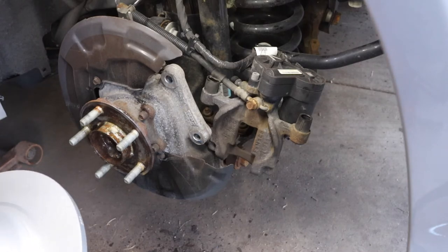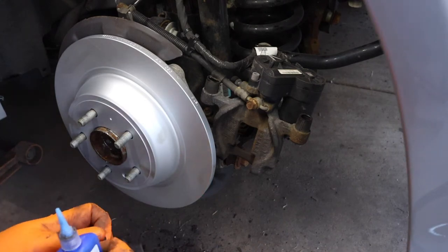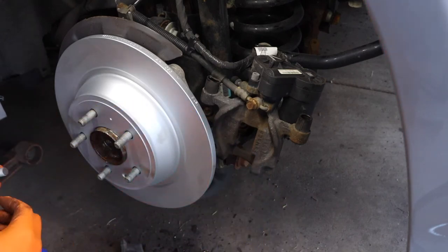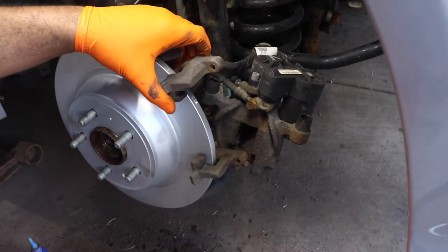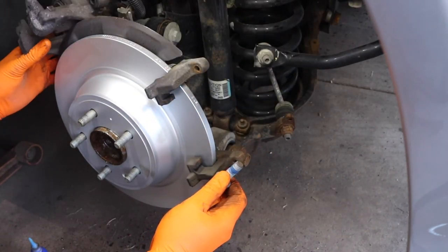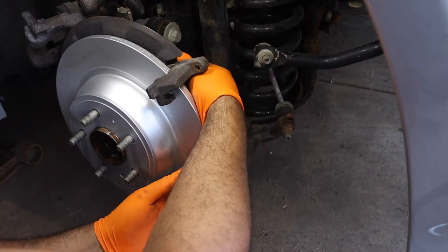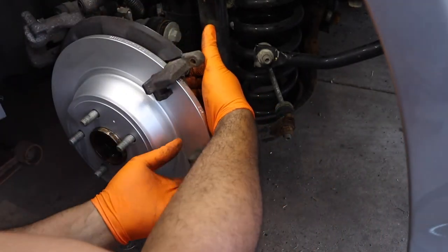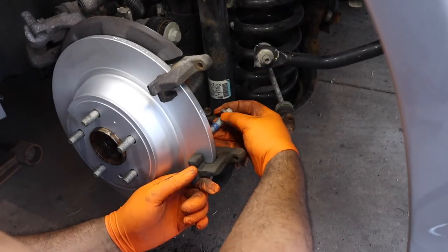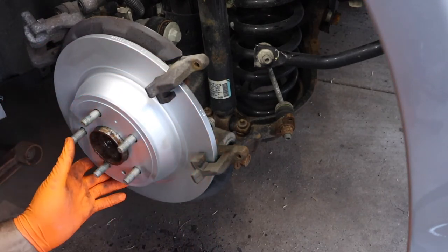Now we're going to take our new rotor and pop that bad boy right on. We're going to take both of our caliper bracket bolts and put some blue Loctite on them, take the caliper bracket, stick that up in there, move the caliper up and out of the way, and find the hole. There's one, then the other one — and there we go. Put your cap on your Loctite and let's wrench these down.